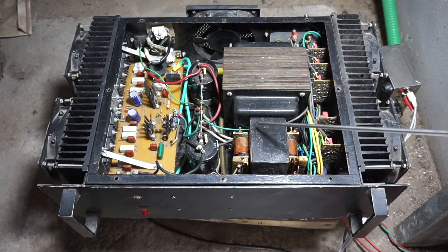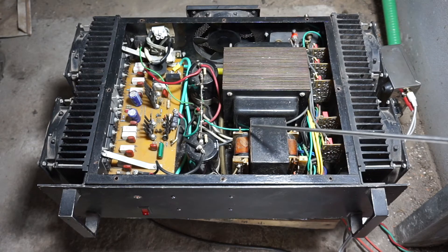This transformer is from a commercial Sony amplifier — a high quality transformer — and it only powers the five 50-watt amplifiers for the front, back, left, right and centre channels.